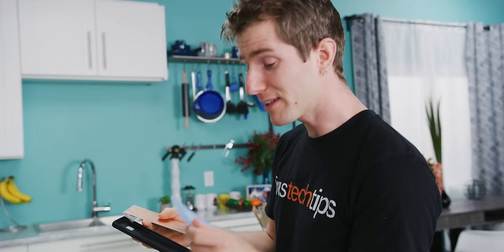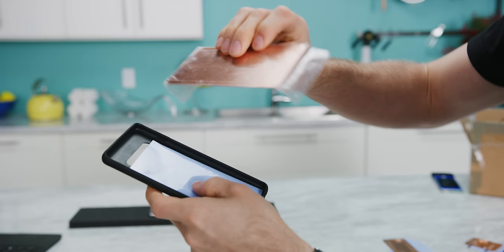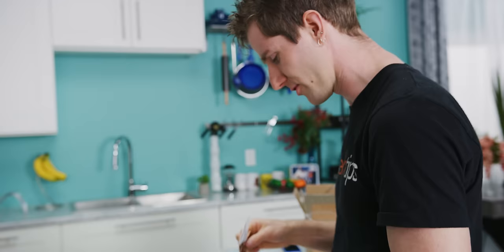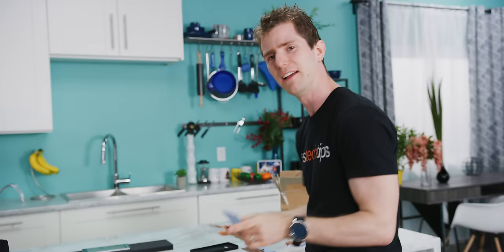I had to go on Koolison's AliExpress page to figure this out — I'll admit it, I had to read the manual. Apparently what they expect you to do is take your thermal pad, peel off the protective cover, put it inside a phone case, take the cooler and put it in there, and then drill out holes in your case for the water cooling tubes. Yeah, we're not doing that. We're just gonna grab some packing tape and strap this to the back of it for testing purposes, but there you go — for those of you who are curious, that's the answer.